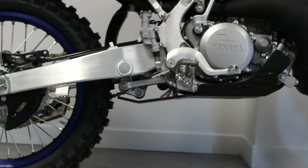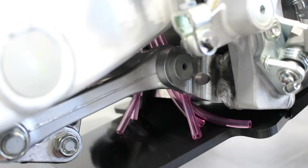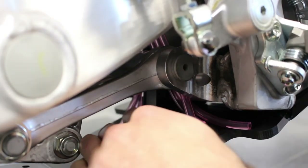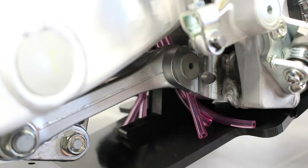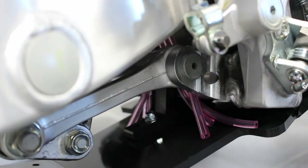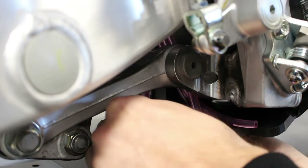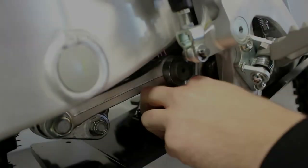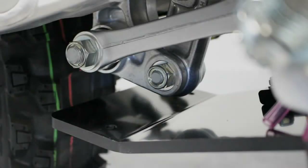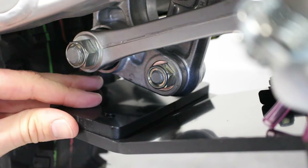To do the last steps, you can pull the bike back to straight. Now it's quite simple — just slide the piece in like this and place the screw. Finally, add the 8mm plate under the linkage.